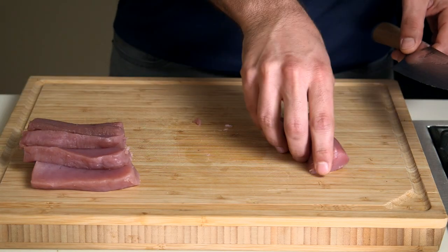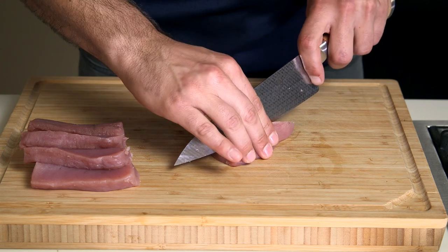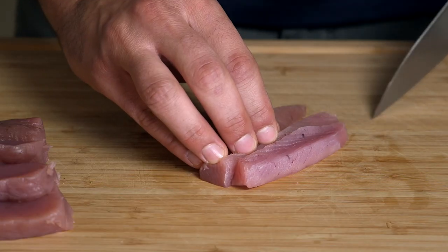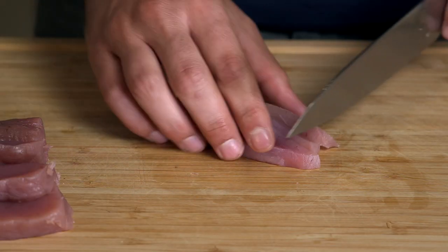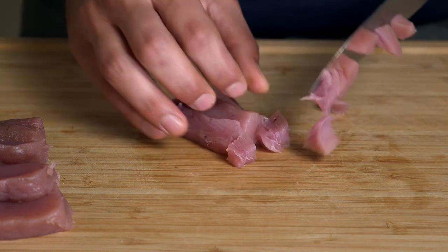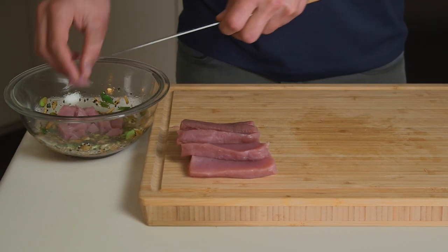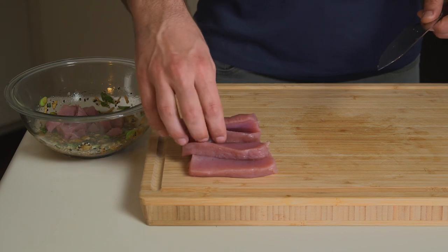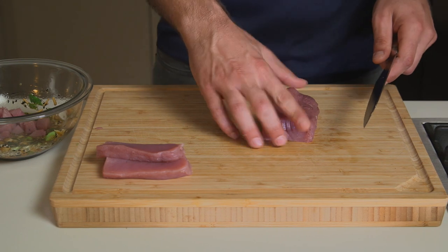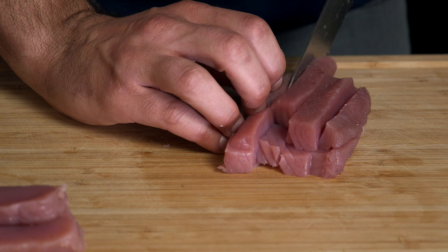Once you get these all cut into planks, turn them and cut them into long strips. At that point you can turn them another 90 degrees and cut them into small cubes. I like to do a pretty small cube as you'll see here. A lot of poke shops will do a much bigger dice on their fish — the bigger dice holds up better to time spent in the cooler or fridge as they're waiting to sell it. So if you're making this ahead, go ahead and cut these a little bigger than I'm doing here. The size I'm doing here will be ready pretty much immediately, which is what we're going for because I am hungry to eat this.